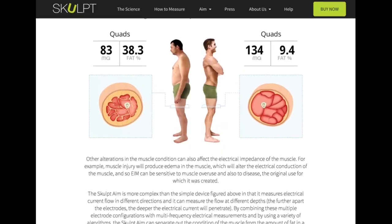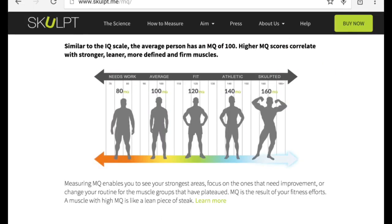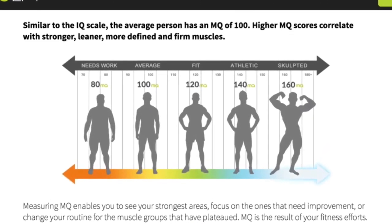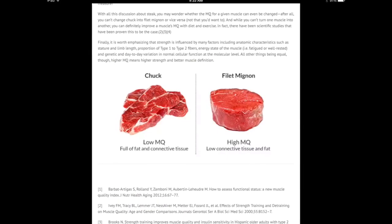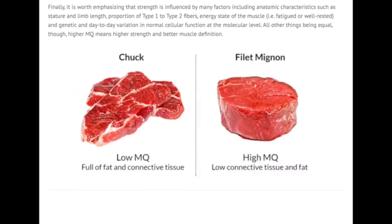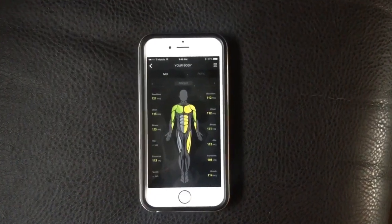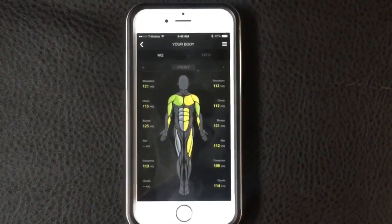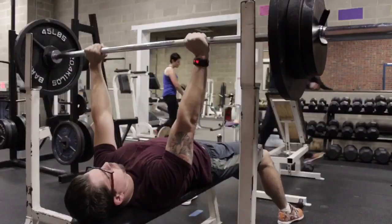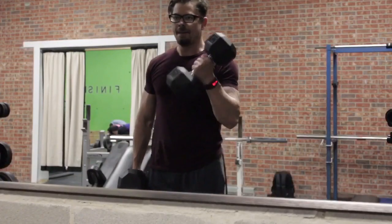Muscle quality is probably a term you're not familiar with — at least I wasn't. A score of 100 is considered the average person's muscle quality. Anything less than that means the muscle quality is diminished, and anything greater means a more fit or athletic person. Muscle quality means the muscle is denser, with less fat and connective tissue in between the fibers. So in theory, 1 pound of 120 muscle quality is going to have more force or strength per pound than 1 pound of 80 muscle quality. The AIM is very helpful for people lifting weights looking to make muscle gains, both in determining body fat percent and whether their muscle quality is getting better.